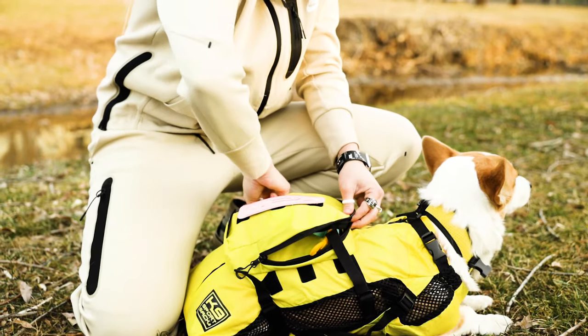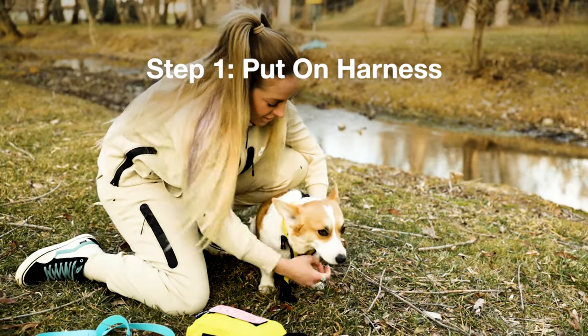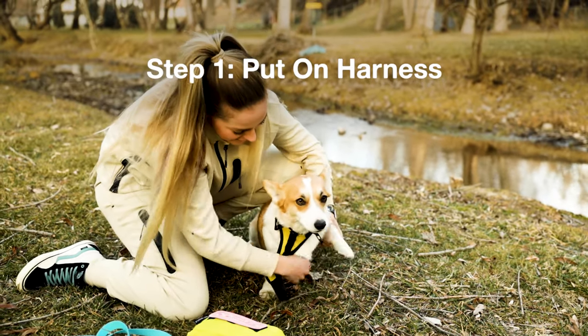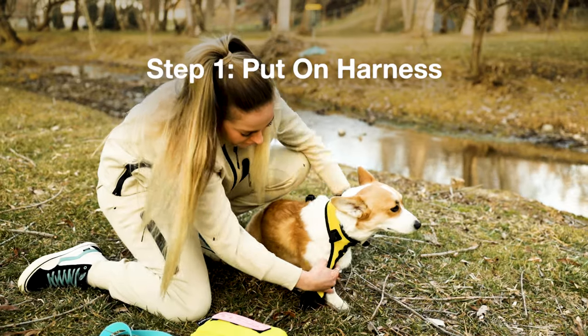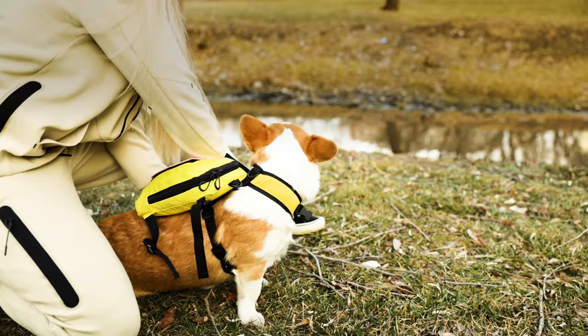Now let's talk about how the Walk-On works. When you receive your product in the mail it'll look like this. Follow these simple steps to ensure you have the best possible experience. Step one: put your harness on your dog. Make sure the harness fits snug. If your dog isn't used to wearing a harness, you may need to give them some time to get used to it.